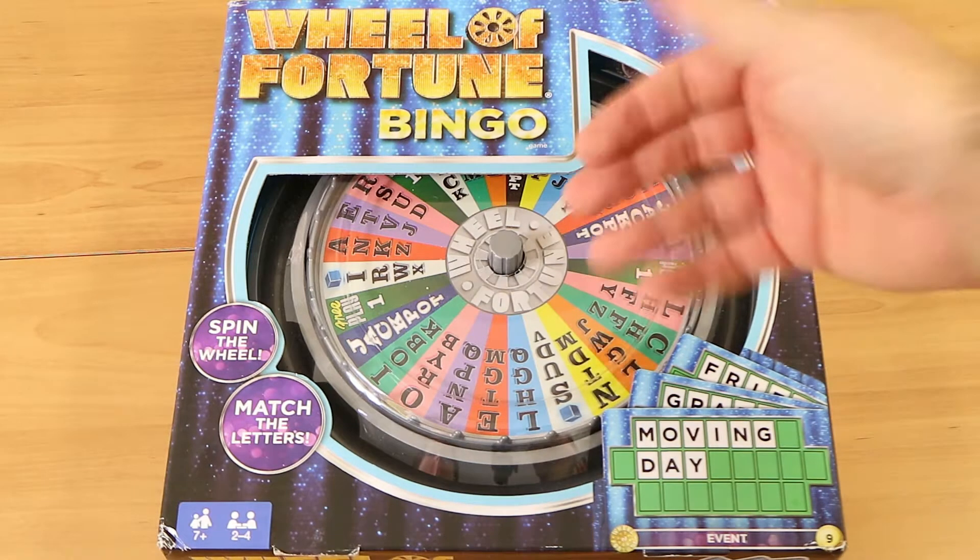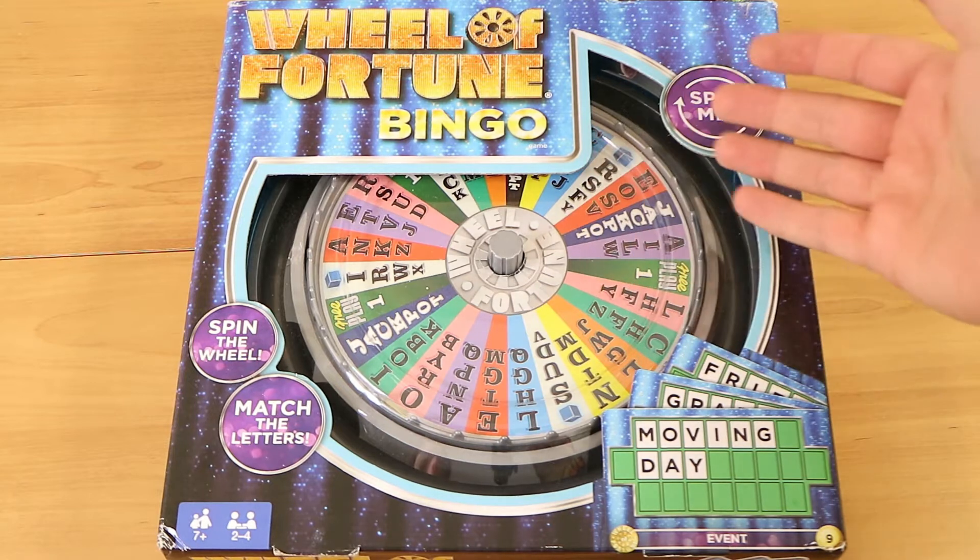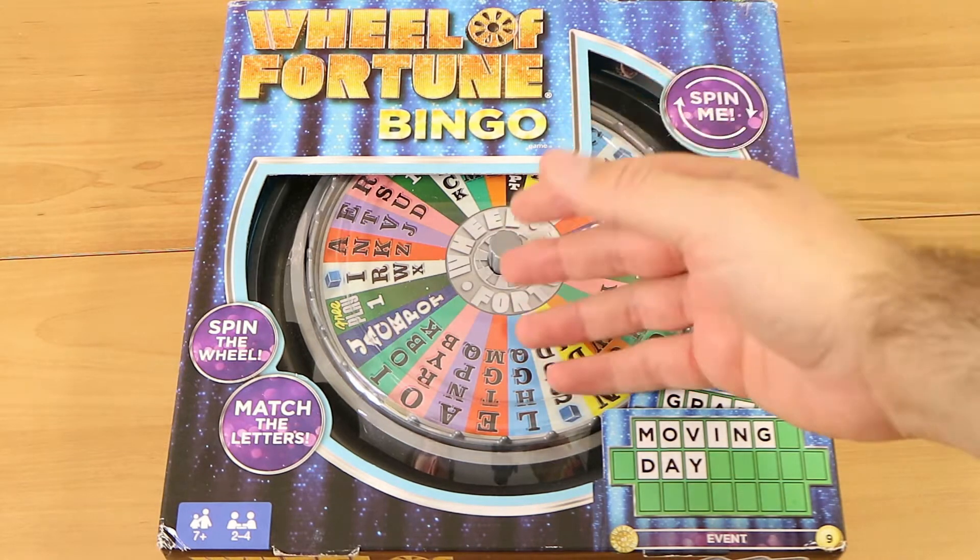Good evening everyone. I'm Nathan here with my wonderful wife Laura. Hello. And we're here to do a review and a full playthrough of the Wheel of Fortune bingo.